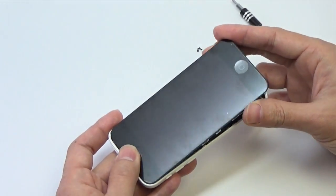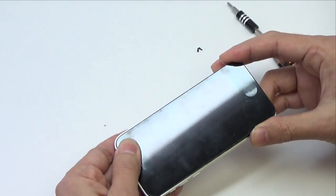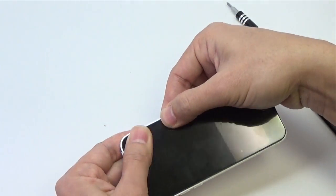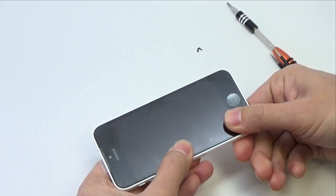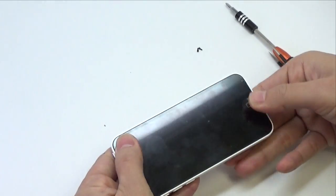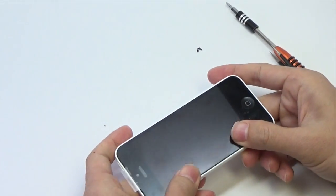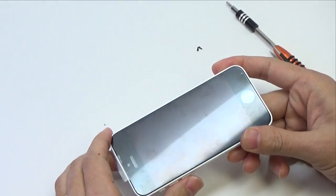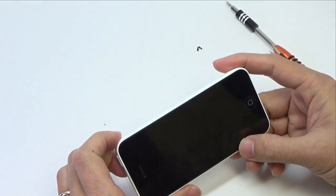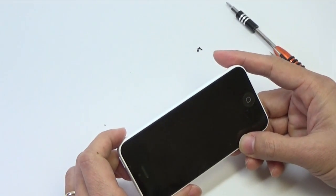Insert the front panel assembly and secure it into place by snapping together the latches from the top. Run your fingers along the sides, making sure the assembly slips evenly into the frame and the new screen sits flush. If the frame is bent, do your best to bend it back into shape. If you are still having trouble, please contact WORX for assistance.